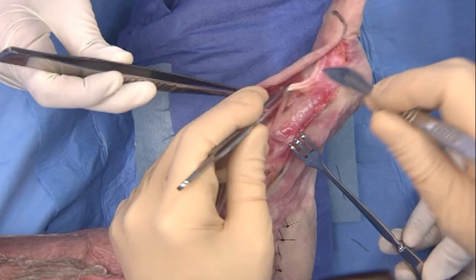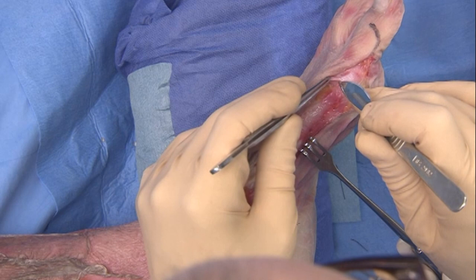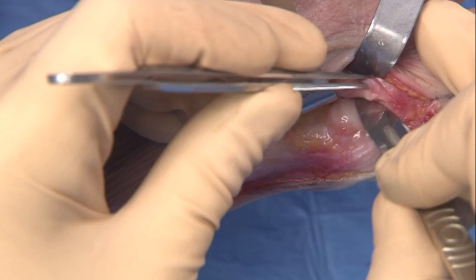The extensor hallucis tendon is identified and released. The MTP joint is released with respect to the collateral ligaments.